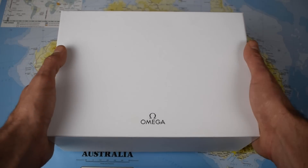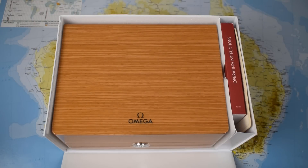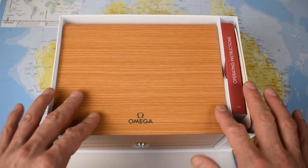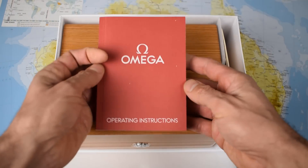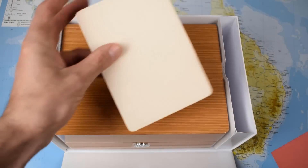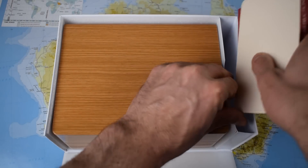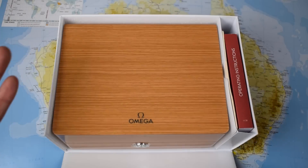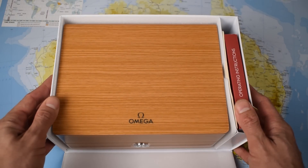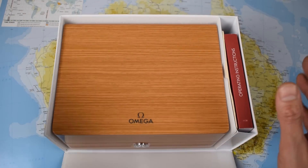I looked at it yesterday — I have opened the box, so I know what I'm getting, but I haven't even taken any of the plastic off. Look at the packaging you get with these things. Beautiful wooden box. You get a big thick multilingual operating instruction manual, which obviously, as a man, I will still ignore. And the warranty card. This one came from a small independent authorised dealer in Chinatown in Sydney called Shum's. A friend just bought a Speedmaster there, so he took my fiancée in and helped her select this one.